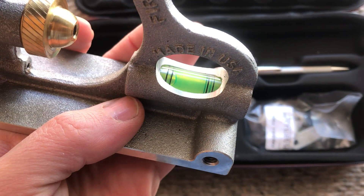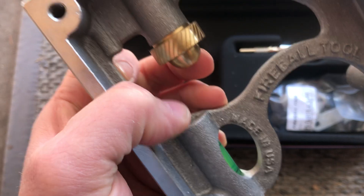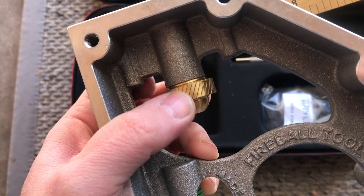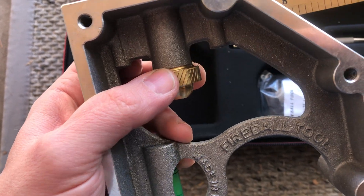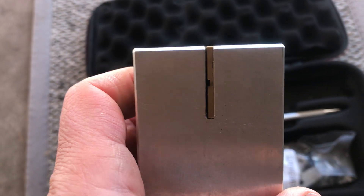It's got a level built in, which I like. It's got a nice big beefy knurled knob — that's what you use to loosen and tighten the blade. You loosen that, slide the blade where you need it, then tighten it up. Good stuff.